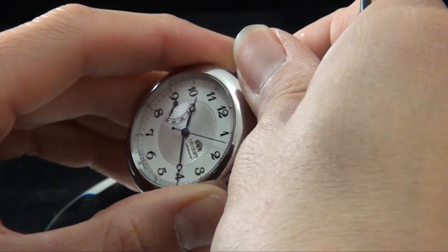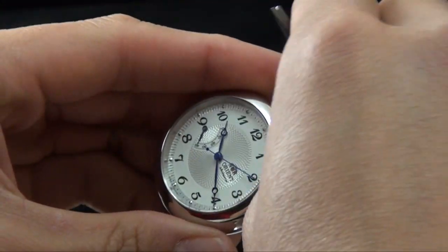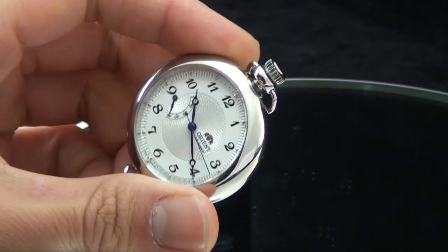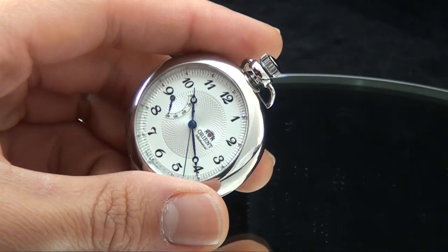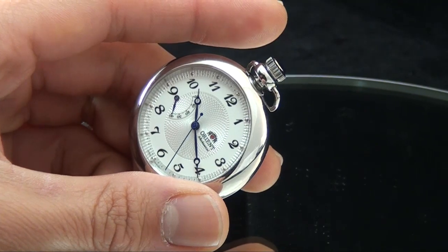When you pull out the crown to set the time, don't yank it out really hard. We've received a couple of repairs where people pulled on it way too hard thinking it's some large mechanical piece. It's a delicate piece, folks — give it the respect it deserves so you can wear it for a really long time. This is Mark with OrionWatchUSA.com with my weekly video — hope to see you next time.